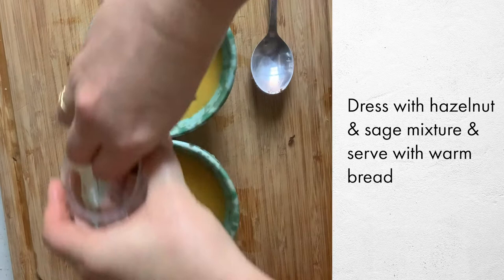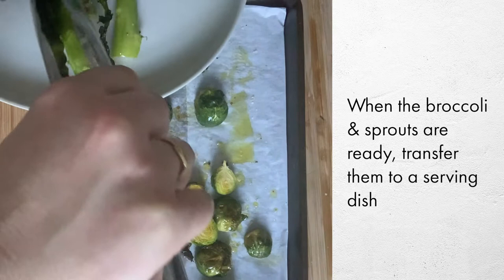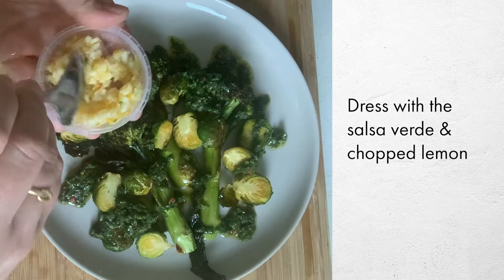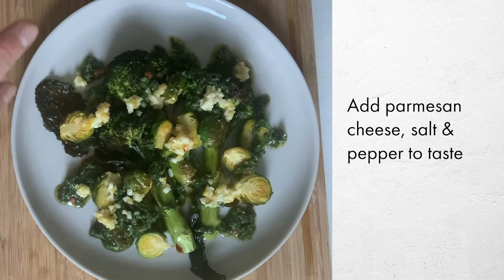The broccoli has just come out of the oven — you can see it's nice and golden and roasted. Open up the salsa and sprinkle that all over everything. Add lots of fresh lemon, sprinkling it over evenly, then lastly a little sprinkle of parmesan cheese and finish with a bit of black pepper.